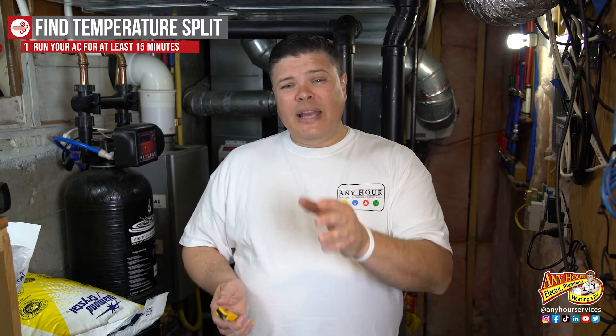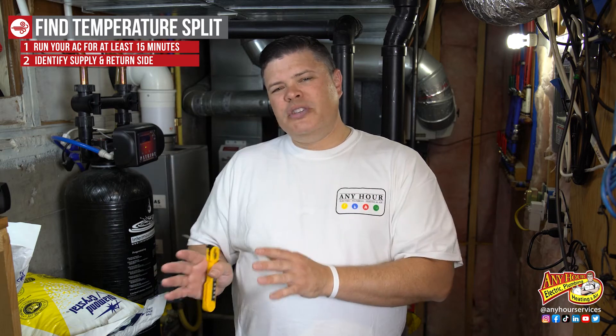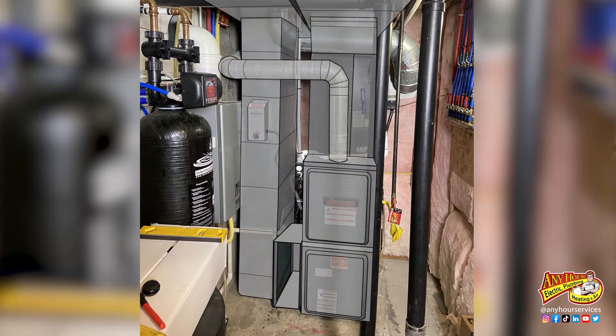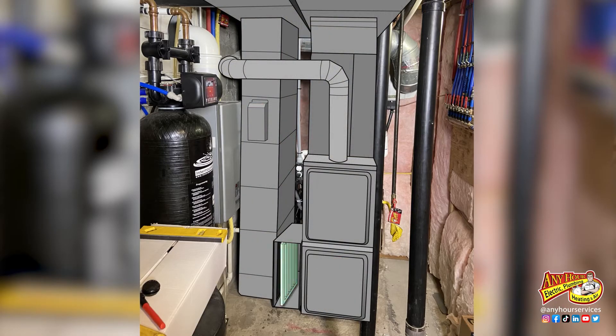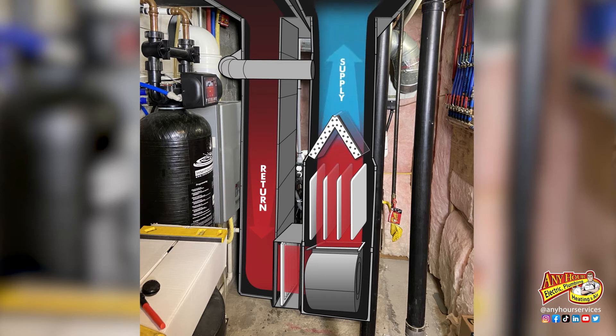While your air conditioner is running, the next thing we need to do is identify which is the supply side and which is the return side. Go to wherever your furnace is — if your air filter is down at the furnace it makes it even easier to tell which direction the air is going. The return air comes before the filter. The supply will be after the filter, past the blower fan and the furnace heat exchanger, where the system turns into silver sheet metal also known as a plenum.